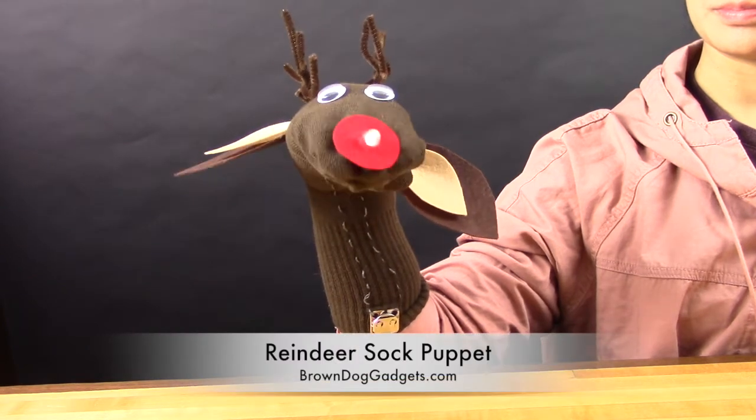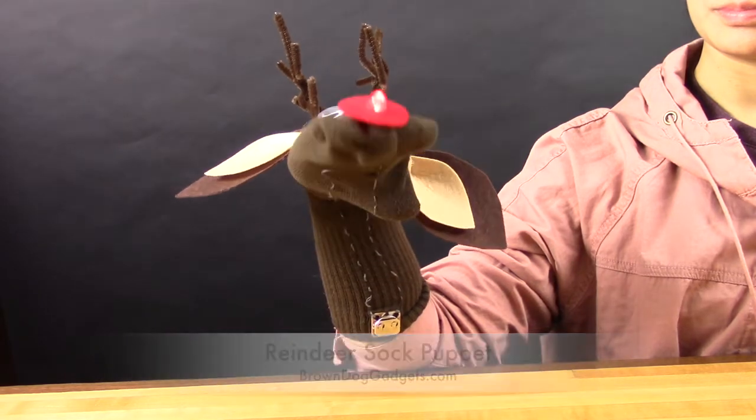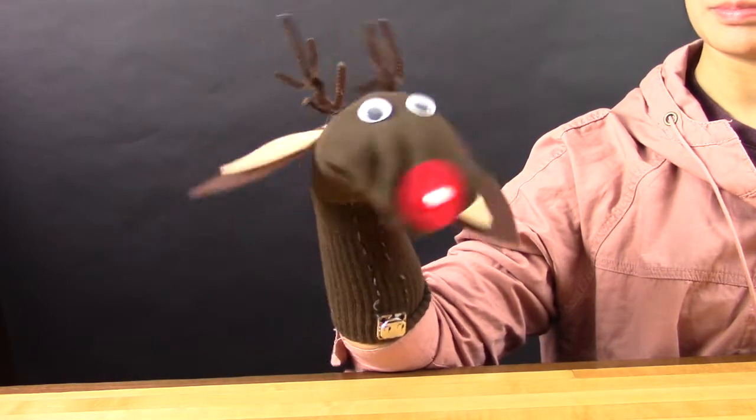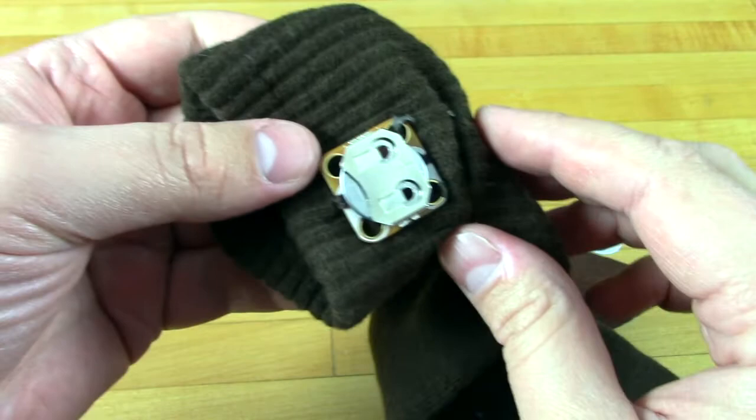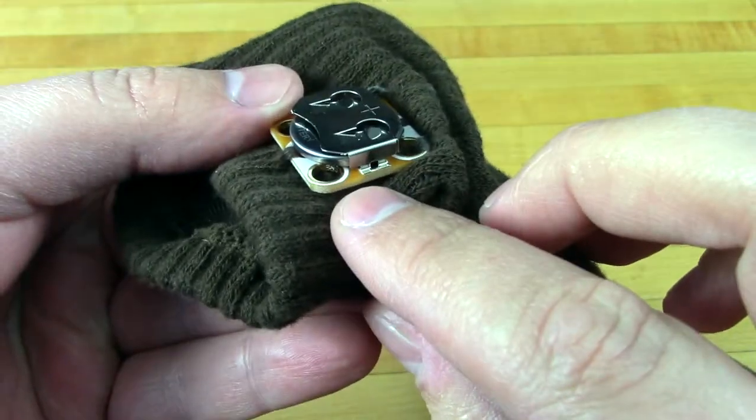This is Josh from Brown Dog Gadgets and today we're going to learn how to make a fun soft circuitry sock puppet using conductive thread and a couple electronics components. If you've never done a soft circuitry project before, it's pretty easy and it's no more difficult than sewing a button on.